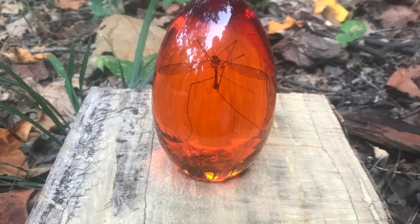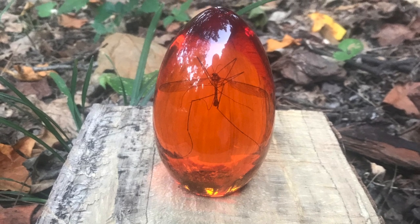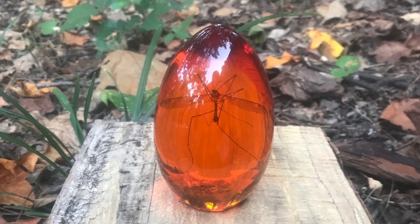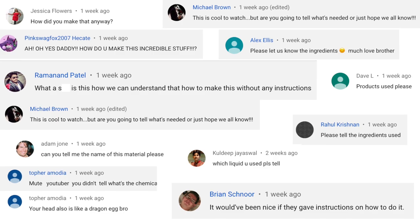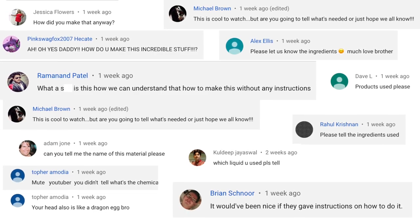Hey everybody, my name is Steven and today I'm going to show you how I make Jurassic Park style amber fossils. I got a lot of requests on my original video for an explanation of what I'm doing during the process, so let's get to it.